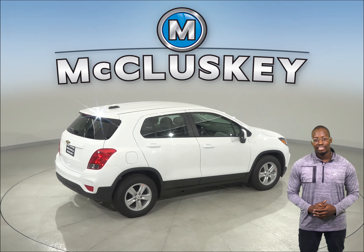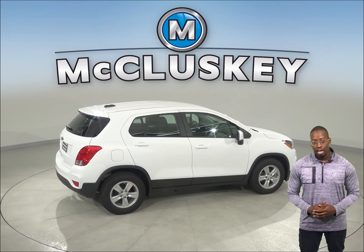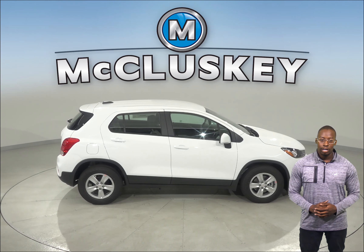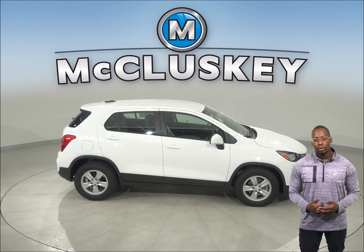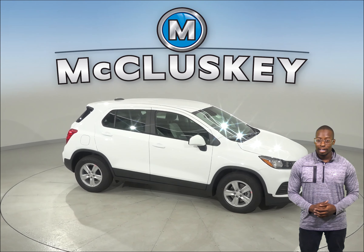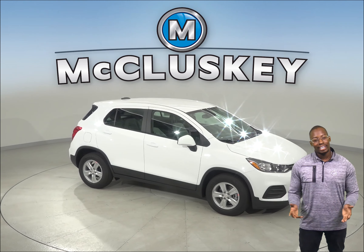The Chevrolet Trax has standard front and rear gas-charged shocks for better control over choppy roads. Come try the 2019 Chevrolet Trax before you buy it with our free 48-hour test drive. If you purchase it, we'll cover it with our free lifetime mechanical warranty for as many miles and as many years as you own it.